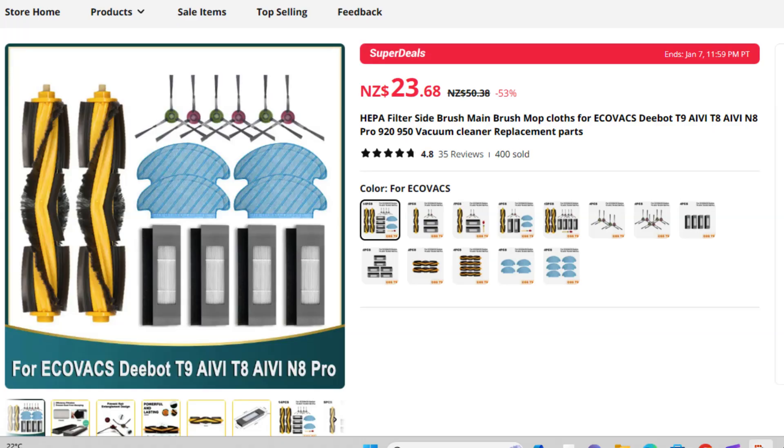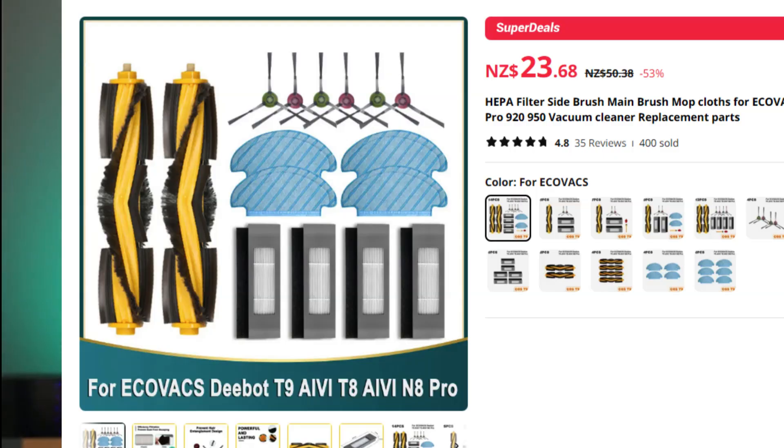Over time, the robot advises that certain parts need to be replaced. The mopping pads are supposed to be single-use, but they can be used at least three or four times in my opinion. I ordered a set of replacement parts from AliExpress — some worked great, others didn't really fit. Replacement mopping pads were really cheap and worked fine. Side brushes, rollers, and even the plate that holds the roller in were great — the only reason I had to replace that was after the dog chewed it. Replacement filters from AliExpress did not fit, so I had to order those from a local supplier.